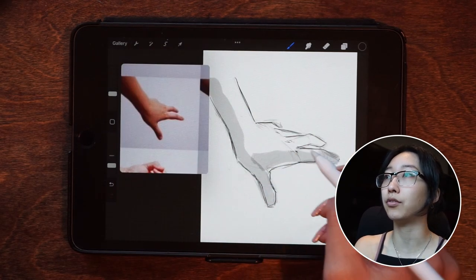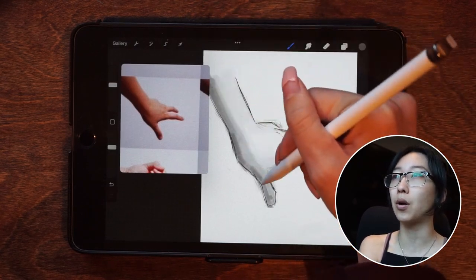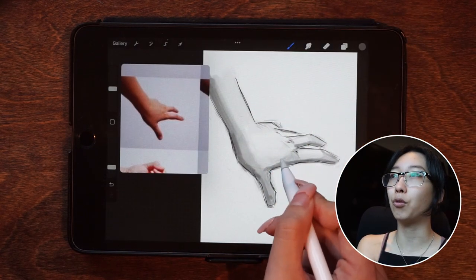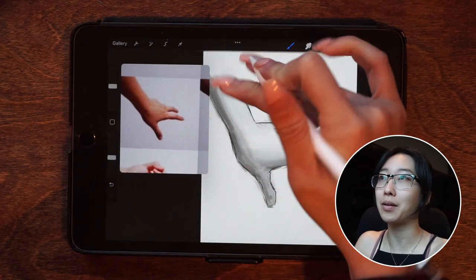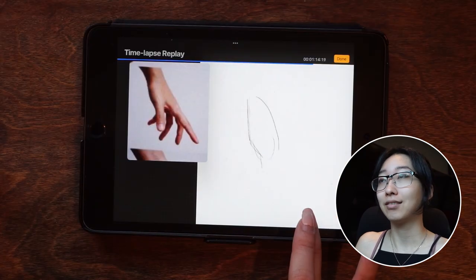This one was also a difficult one for different reasons. For some reason it was harder for me to get the form correct using the shadows. It's honestly not my favorite. Like Marco said, the more the merrier — so moving on.